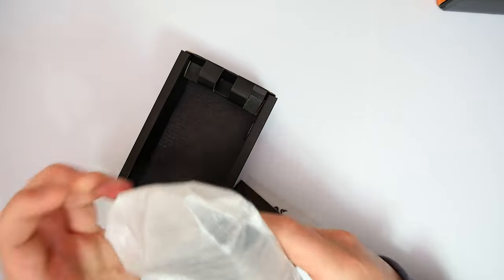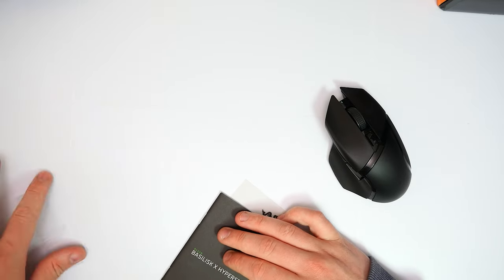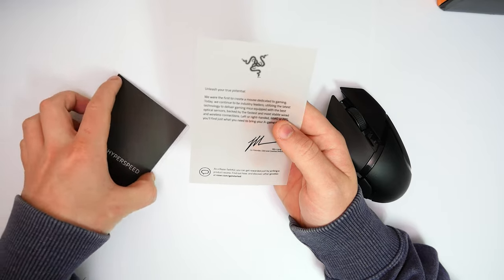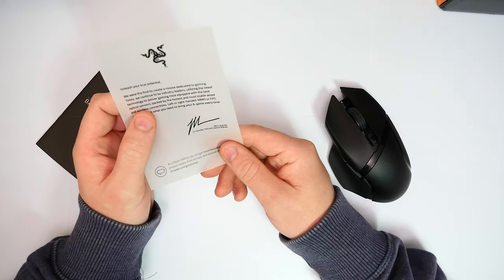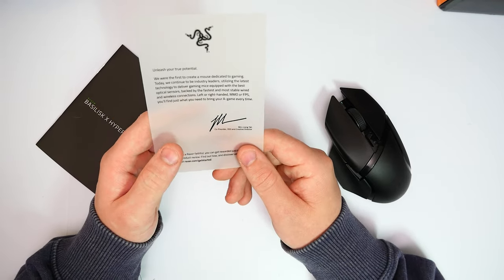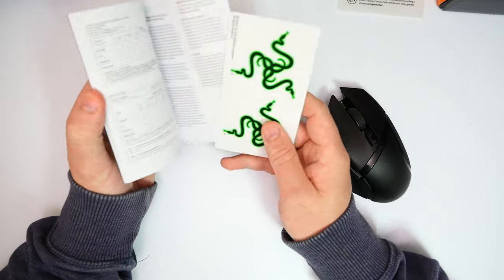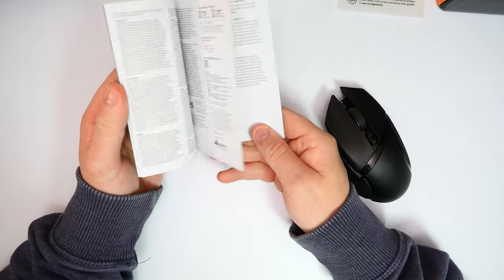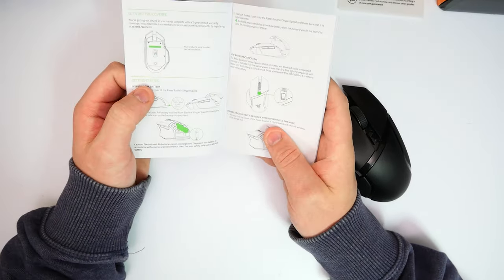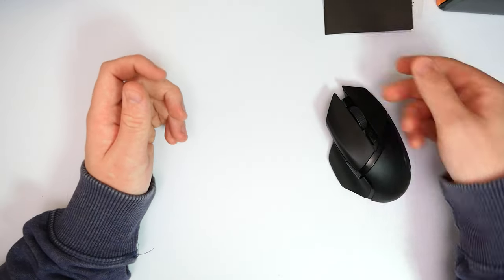So let's get this unboxed to see what all the hype is about. There was a battery here but I've actually taken that out — it's at the side of me just now. So what do we get? First of all, we have a little see-through note about 'unleash the true potential' — a little note from the CEO, founder, and creative director, Min. Then we also have quite an extensive user manual, and some stickers. It's going to pretty much tell you everything there is to know about the mouse — all the different settings, where the battery goes, where the USB port is, all that good stuff about the sensor.